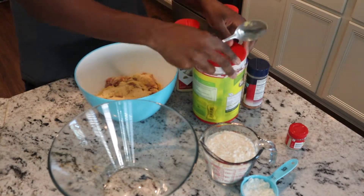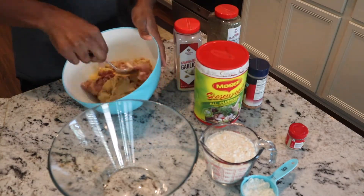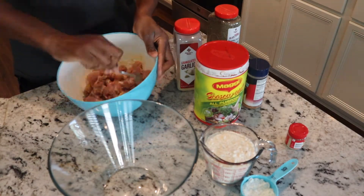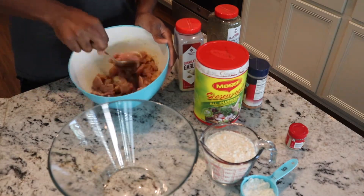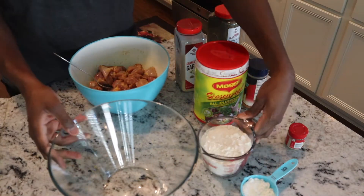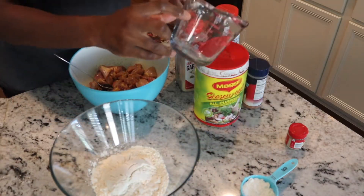This is the ultimate orange chicken. We use two pounds of chicken thighs for this one. We use Maggie seasoning, garlic powder, and cornstarch — this is just for the seasoning of the chicken. That's what you see him doing right now, just seasoning up the chicken. This is delicious to make.